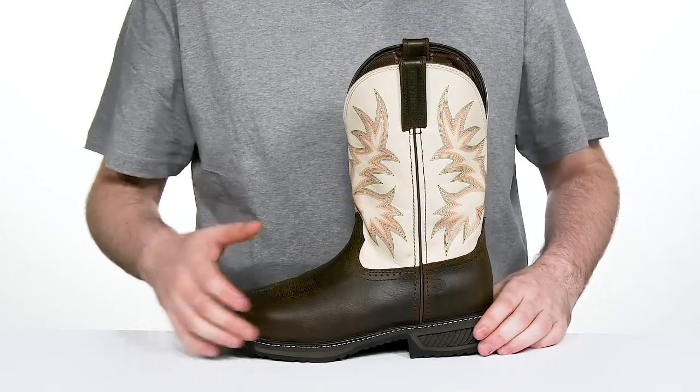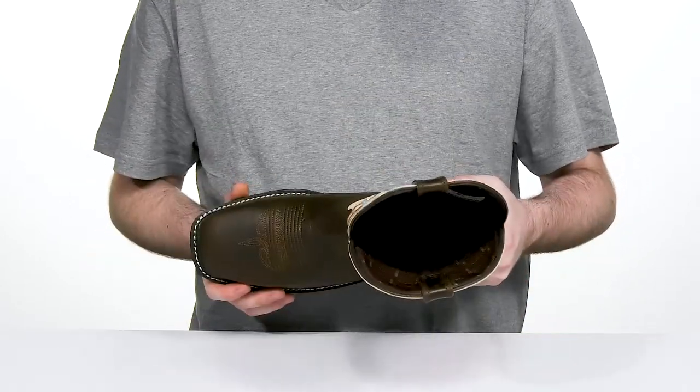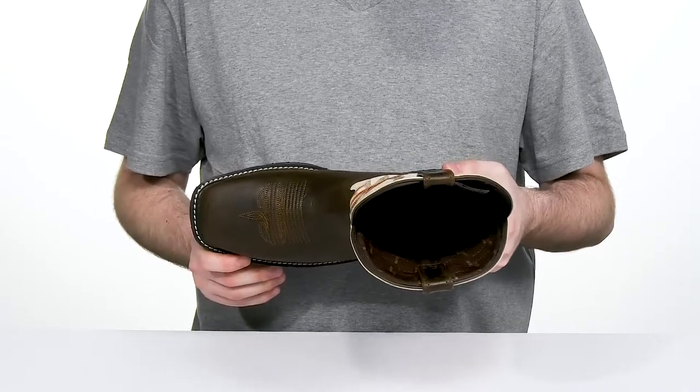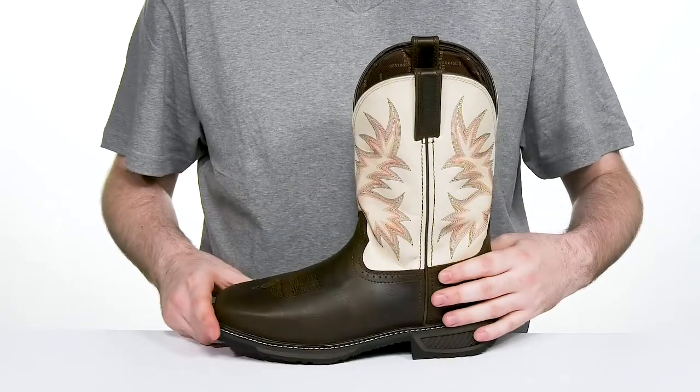There's also a steel shank on the inside for better balance, and it has a steel safety toe in that iconic square look, giving you great impact support and some comfort as well.